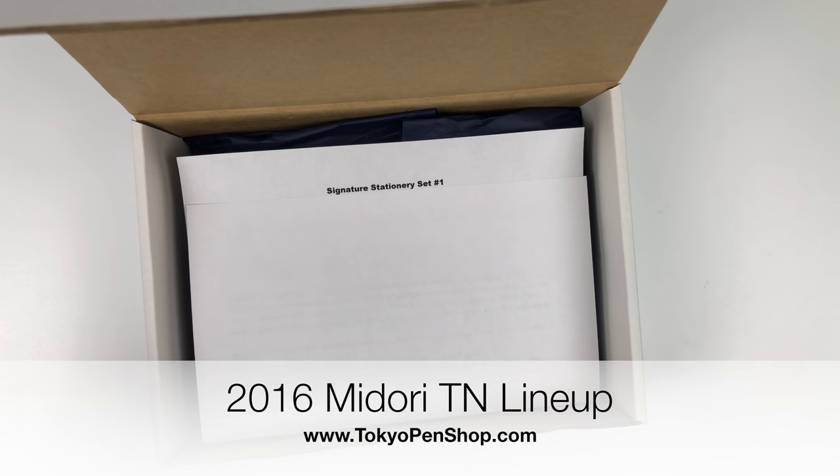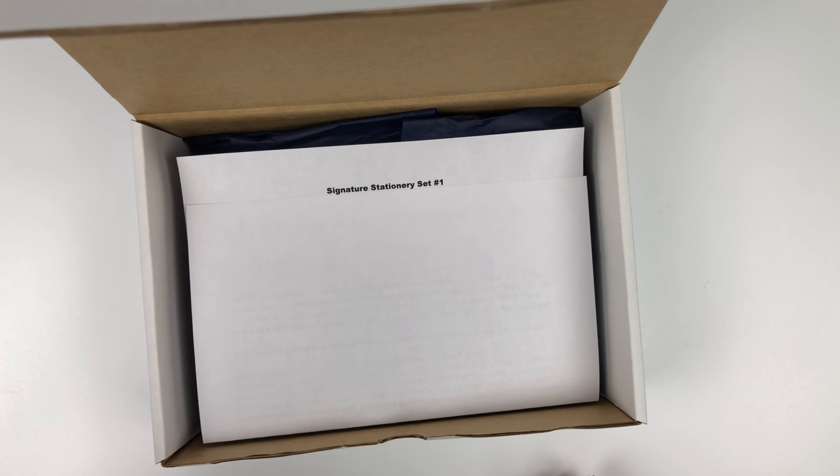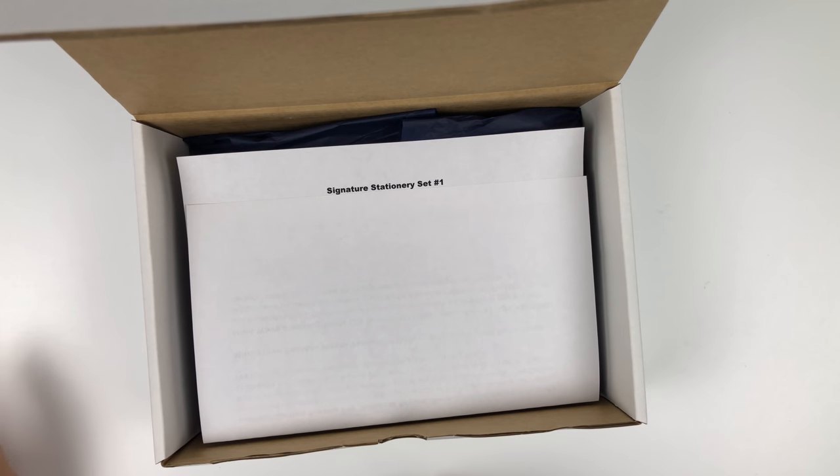Attention — warning — however you say it: this video is a complete spoiler. If you want to get the signature stationary set number one, which is basically our non-character kit, you're probably aware we've been doing the character kits. We wanted to come up with a kit for people who do not really care about characters or are sick of them. But this will be a total spoiler, so if you want to be surprised, do not watch this video — please leave now.